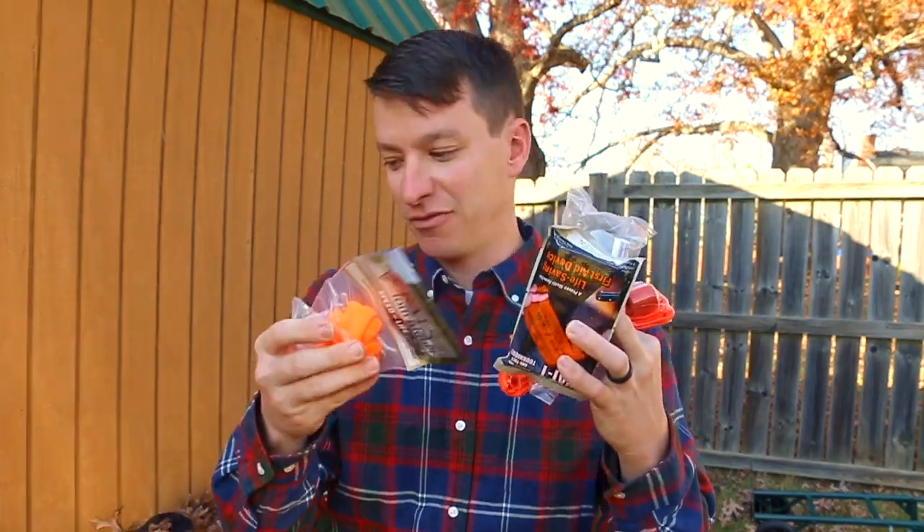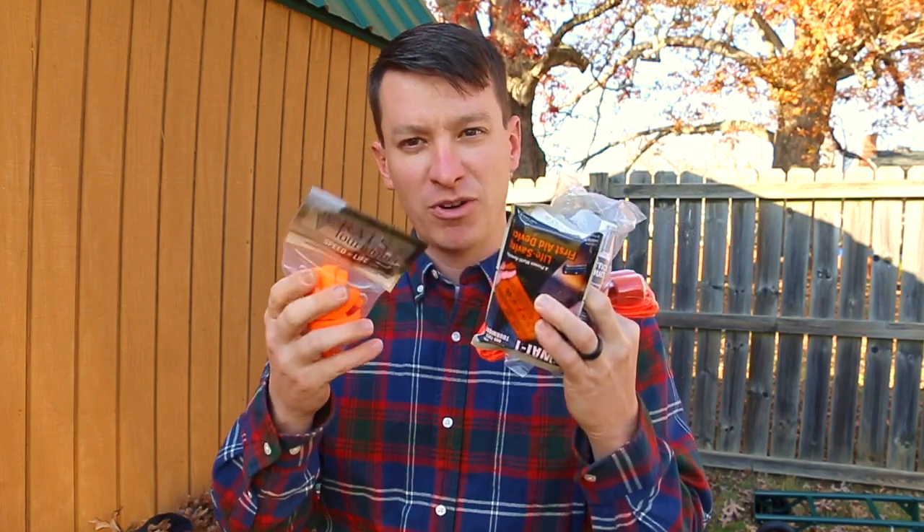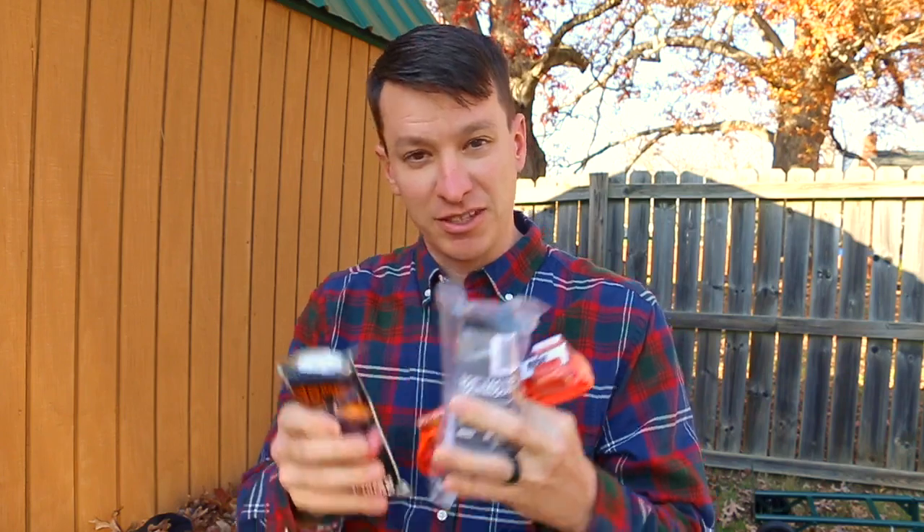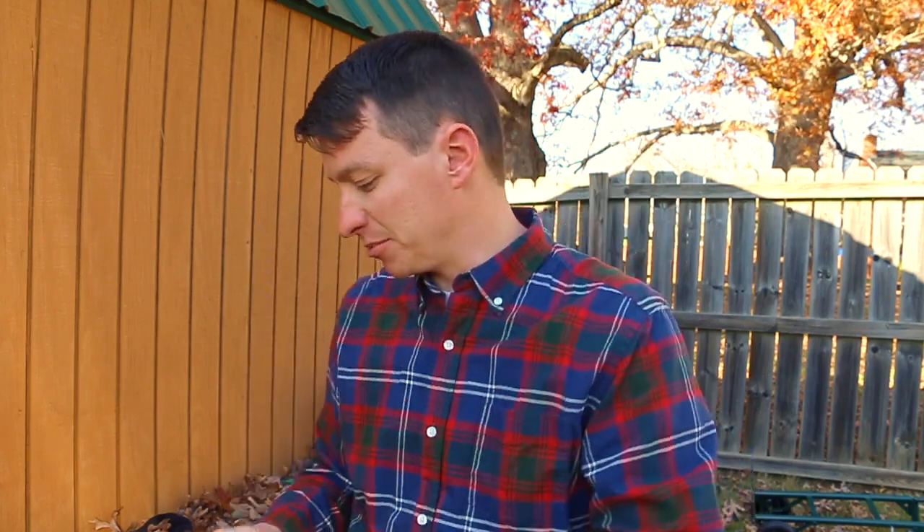Well, the problem is that you're going to be using this tourniquet in an emergency situation with a lot of blood. You don't want to be fumbling with trying to get the packaging open. This can be very difficult to open up at times.